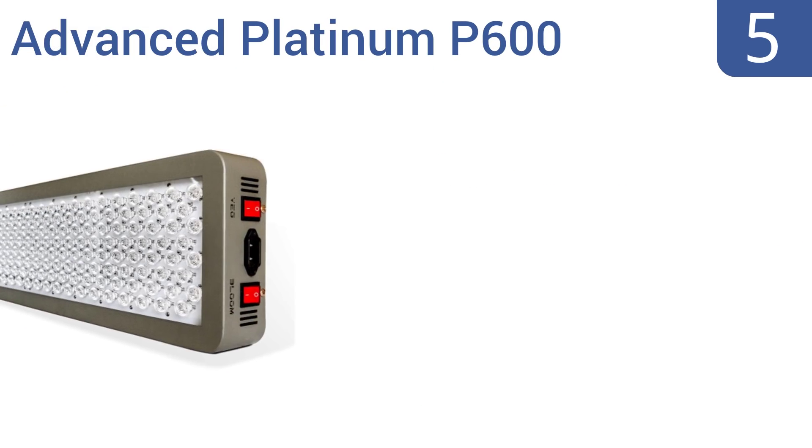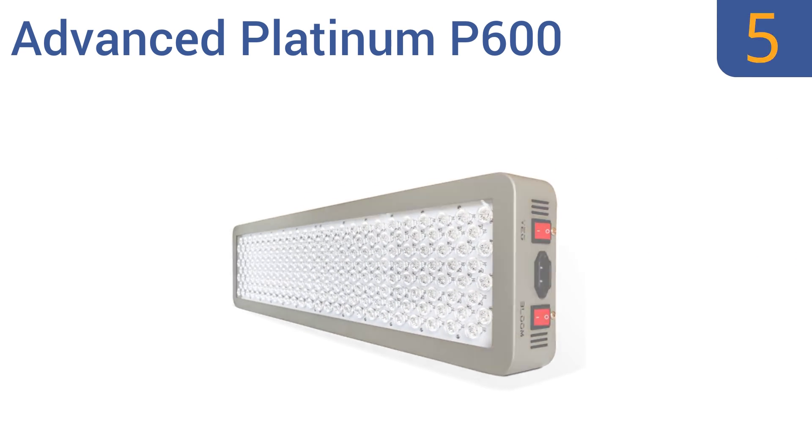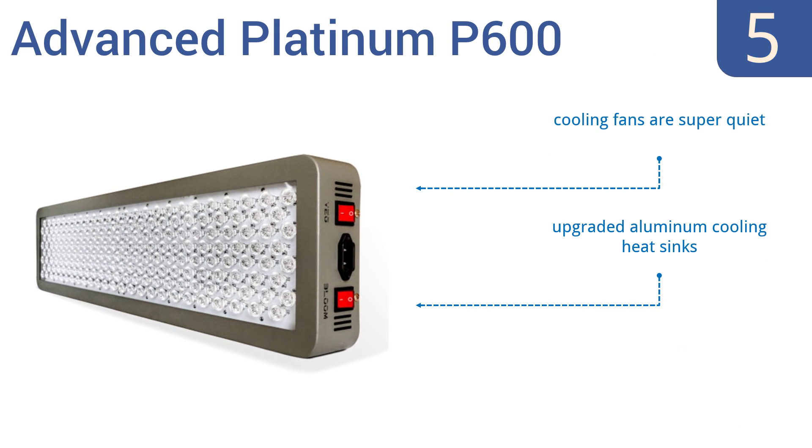Halfway up our list at number 5, you can change between vegetable or flower options with the flip of a switch using the Advanced Platinum P600. It has one of the highest power lumen outputs per watt, giving you huge yields, and can replace an 800 watt HPS grow light. Its cooling fans are super quiet and it uses upgraded aluminum cooling heat sinks. However, it doesn't provide a wide light coverage.